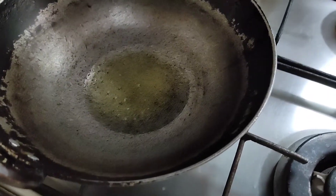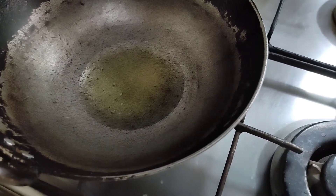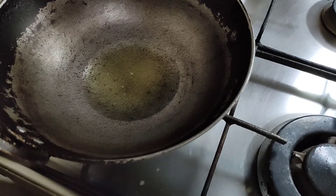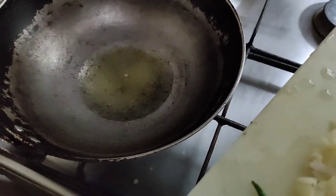I have kept the kadai on the gas and poured around 3 and a half tablespoon of oil. I have taken sunflower oil. You can use sunflower or coconut oil. Now we will put the chopped items one by one.